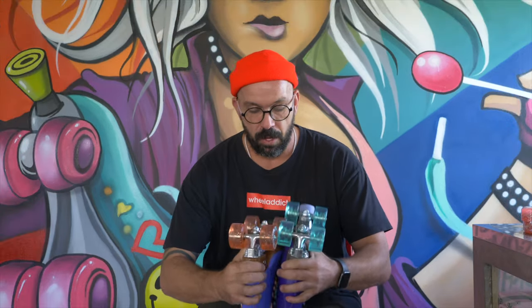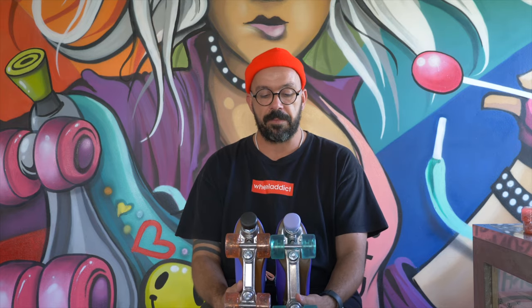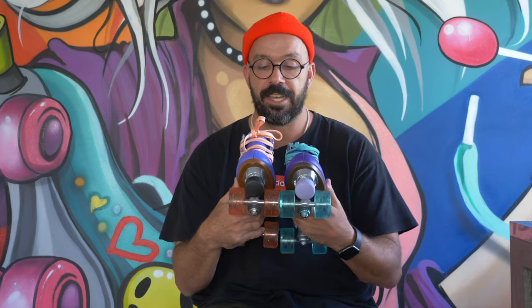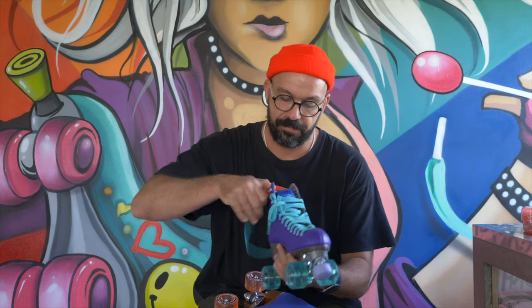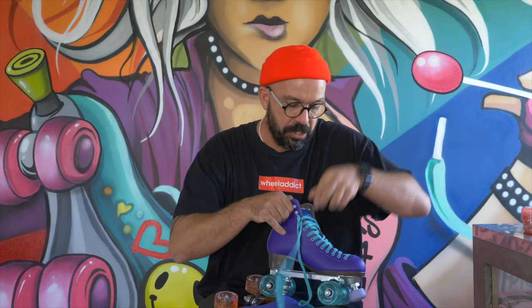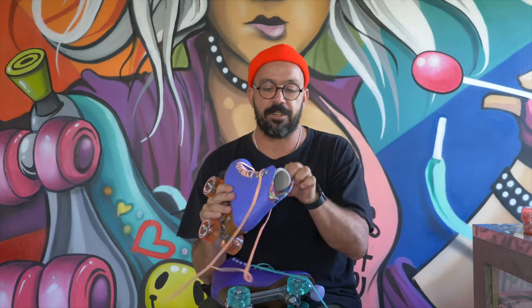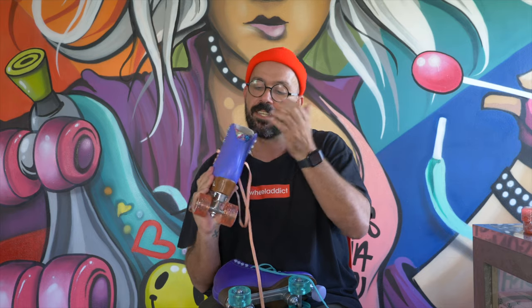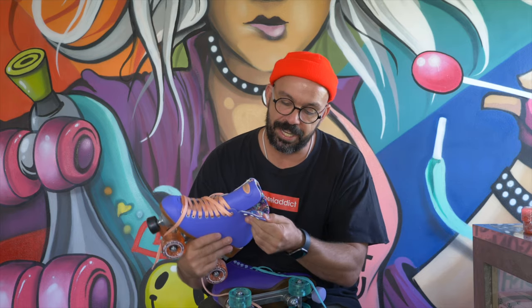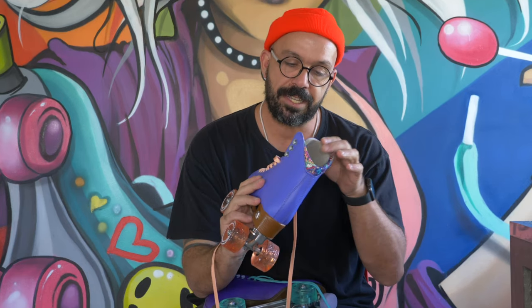They do come with a similar plate, similar wheels, similar toe stop, and the boot actually looks the exact same. The main difference starts with the tongue and the material used on the inside. As you know, Moxie is all about the detail — those flowers and the colors that a lot of people really like.